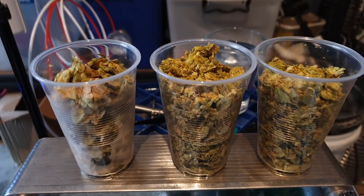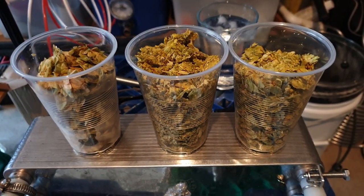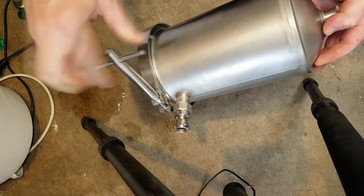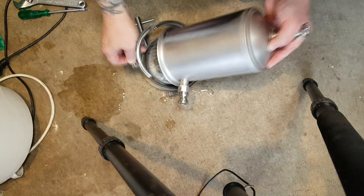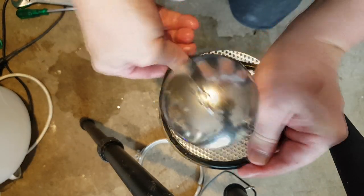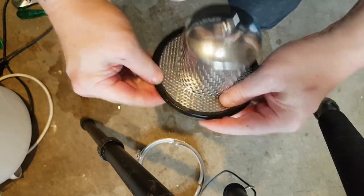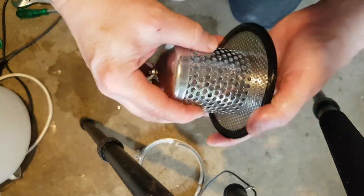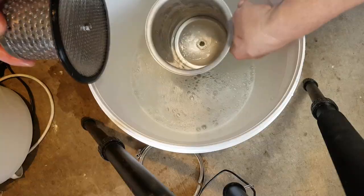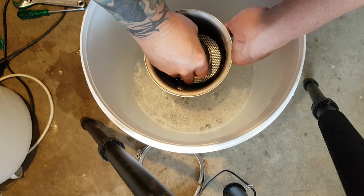These are the hops I'm using: New Zealand Halito and some Galaxy cones. Those cups have 25 grams each - two are Galaxy and one is Halito. The seals can sometimes be tricky to fit but this one seemed to go on quite easily. They need to be tight so they don't come off. Make sure it's fitted correctly before sliding it down into the tube - take your time, you don't want to dislodge the seal.